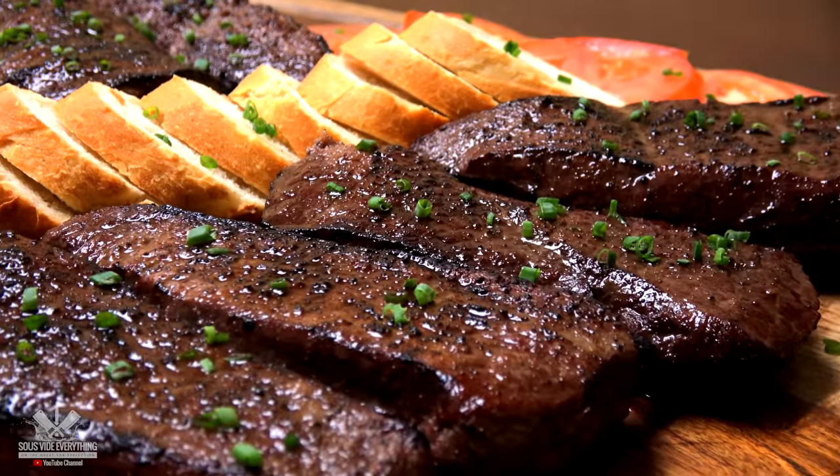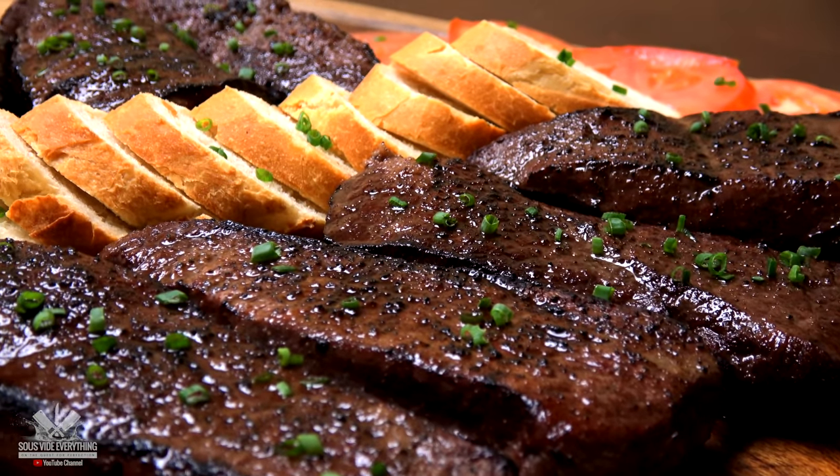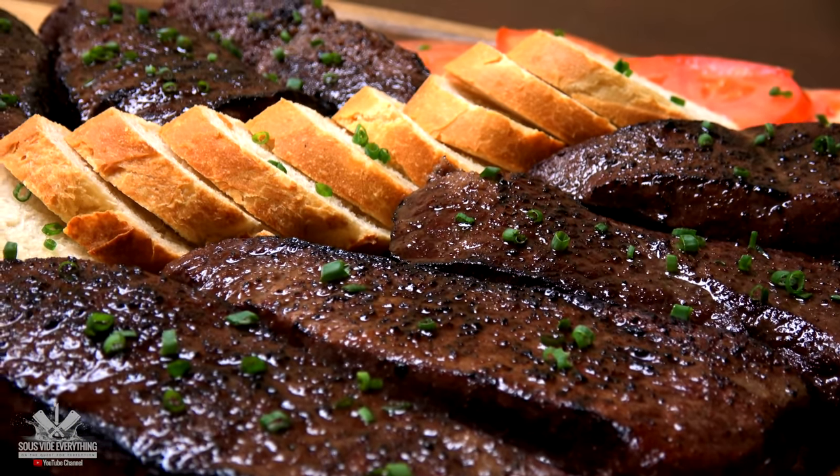Amazing! So you're ready to cook amazing food. Here are five hacks I learned through the past year cooking sous vide. Let's do it!